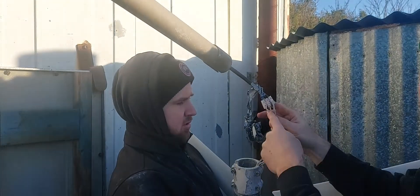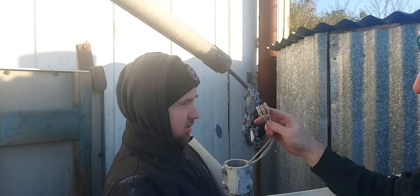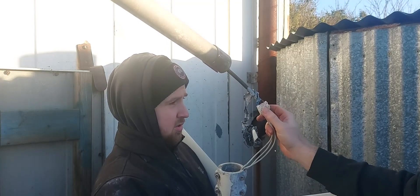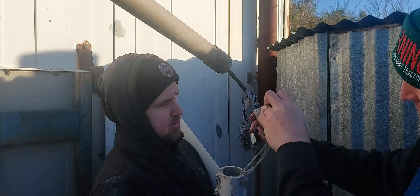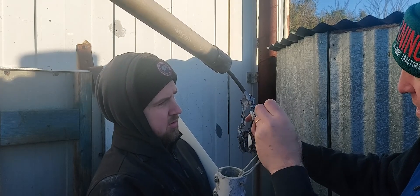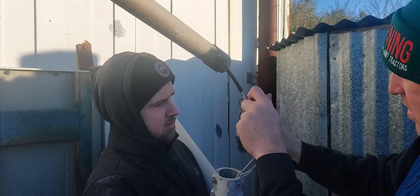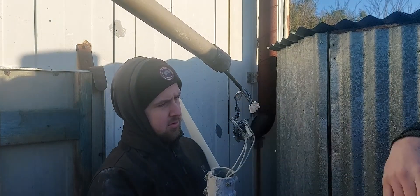We've got just a chocolate block with the three wires from the turbine going into the three-core cable. It doesn't matter which way around these go, so don't be worried about getting that wrong. We'll get a screwdriver and remove that. There we go — old one removed.